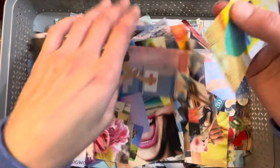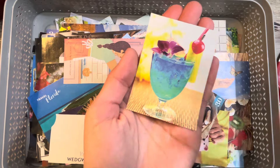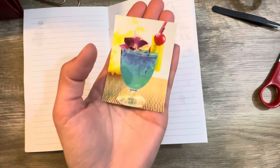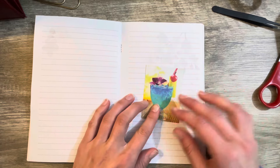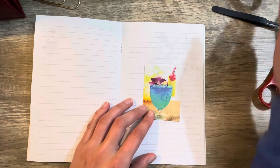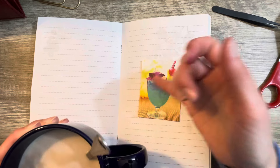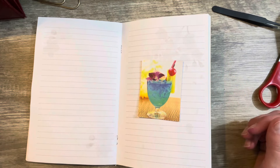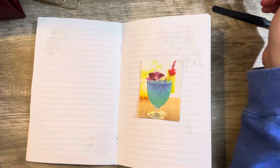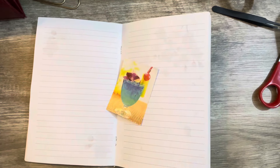Oh, I love the colors in this one! Let's go with this one — it's got a lot of bright colors to work with. Do we want to go with this beautiful blue-green color? Or we've got a cool yellowish background. I'm really leaning towards that blue-green, and I think I have the right paper for it.